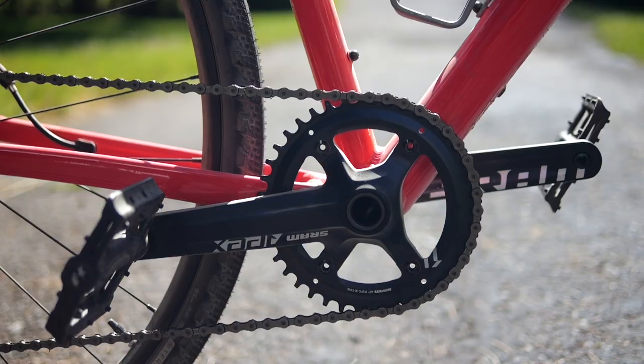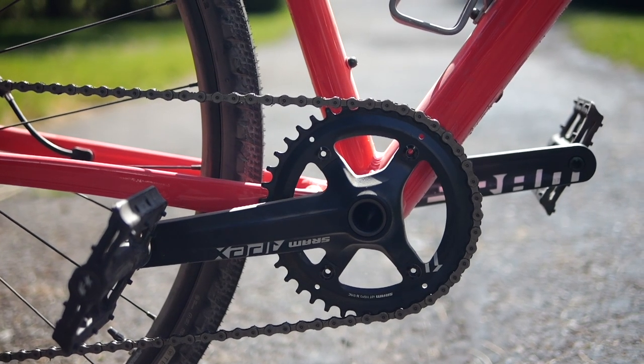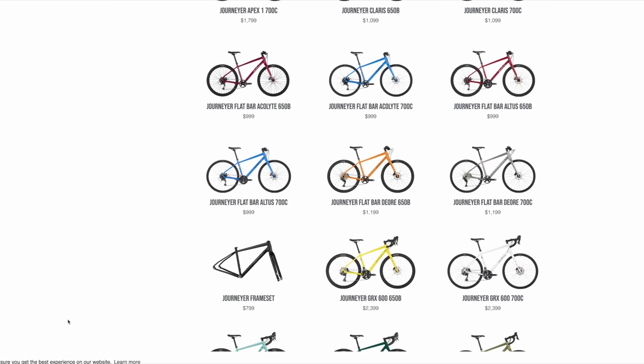Moving on to the cranks, this particular build is 1x with Apex 1 cranks, 40 tooth chain ring. As a side note, there are multiple builds with this bike — some use Advent, some use Shimano. So depending on your price range and your wants and needs, you'll probably find the drivetrain you want.